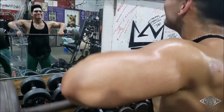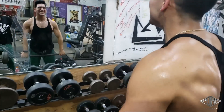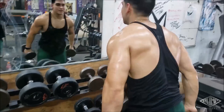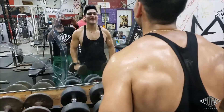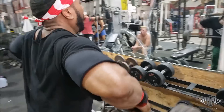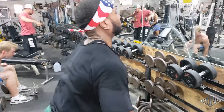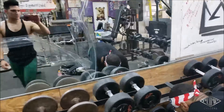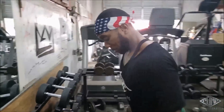Now we're doing wide grip upright rows, supersetting that with dumbbell raises at lightweight — like 15 to 20 pounds — full control from top to bottom, to really finish off those lateral delts. Those side heads are really hard to bring up, so I like to punish them.